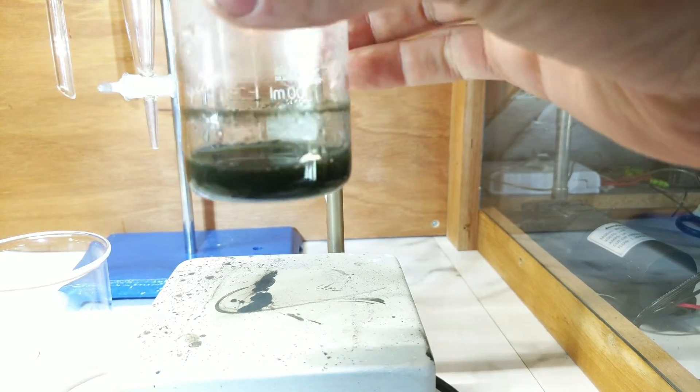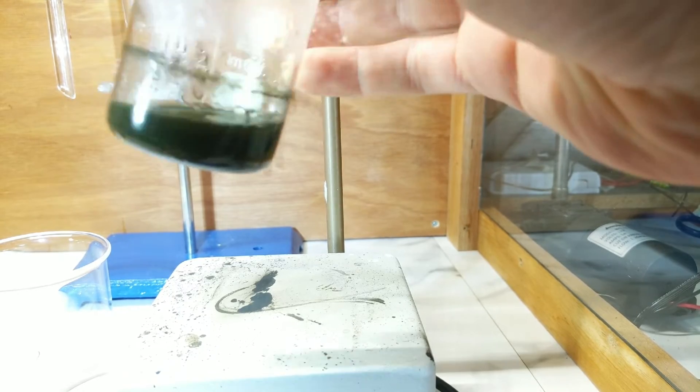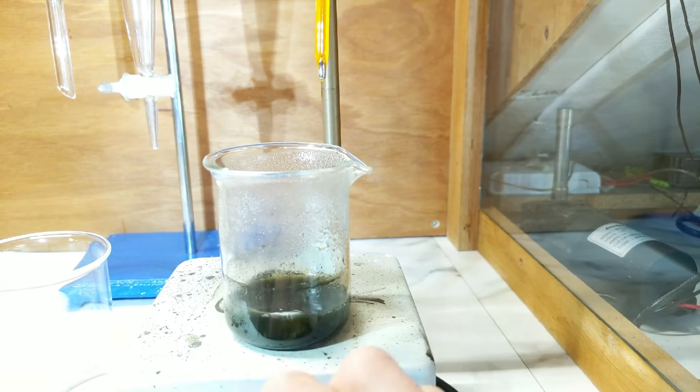All I'm going to do now is give this a quick filter to get all the little iron filings out, and then move on to the next step.